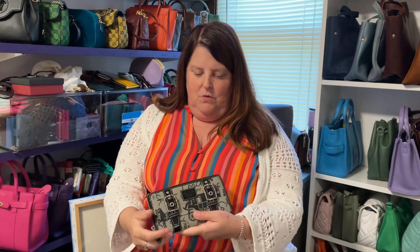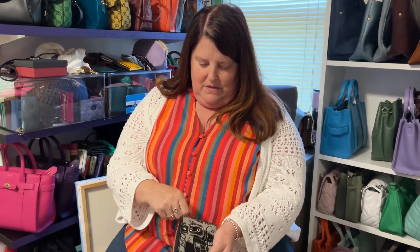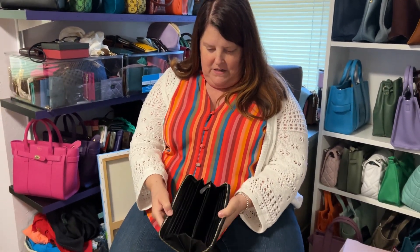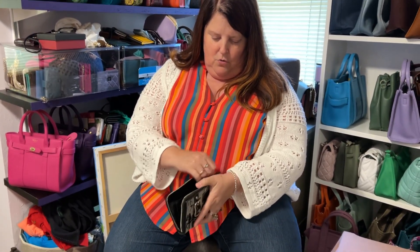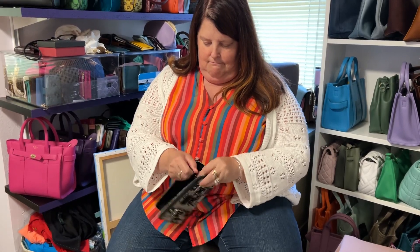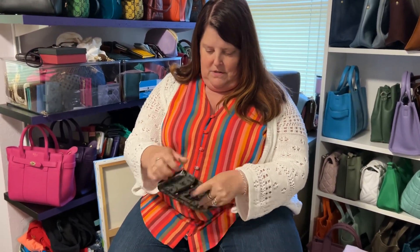Then I have this Coach wallet. I thought this was pretty cool with the buckles, and then it just opens up to a huge interior — spots for cards, money, coins. I just thought this was really neat.